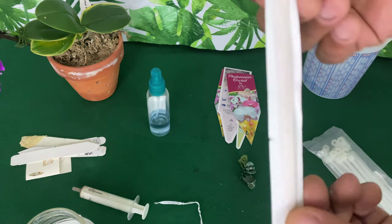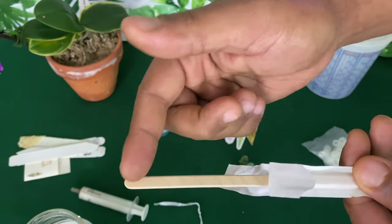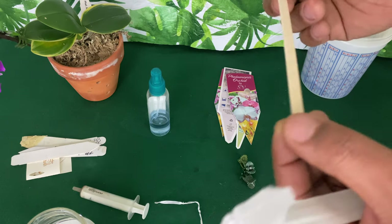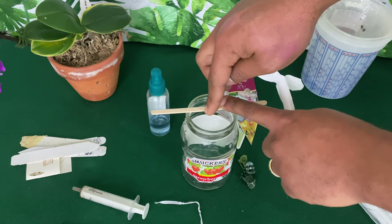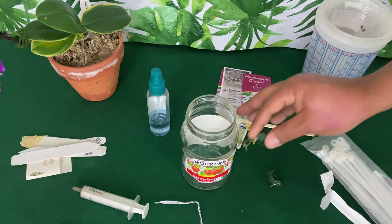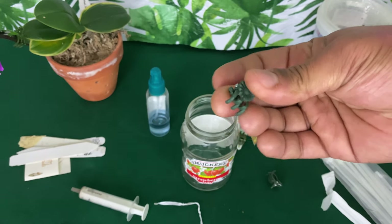These little stir sticks — coffee stirs — you can also write the name of the orchid or when you repotted it. They're the right size to sit inside of a phalaenopsis pot. You may also use them if you are growing in the method of water culture and you would like the orchid to sit above the water.